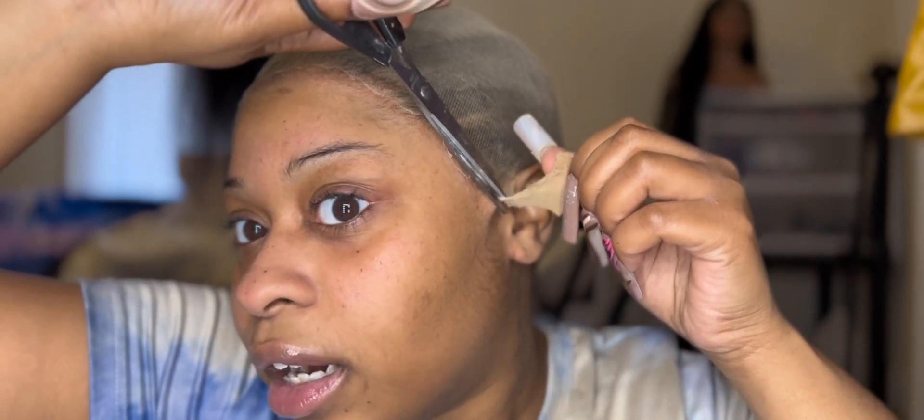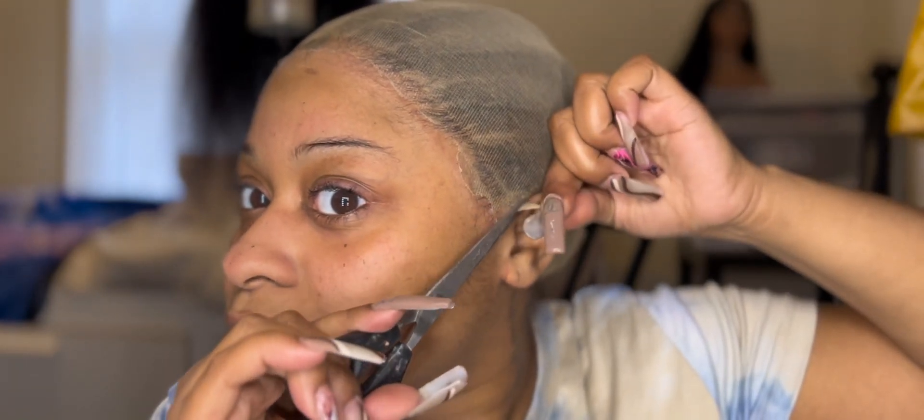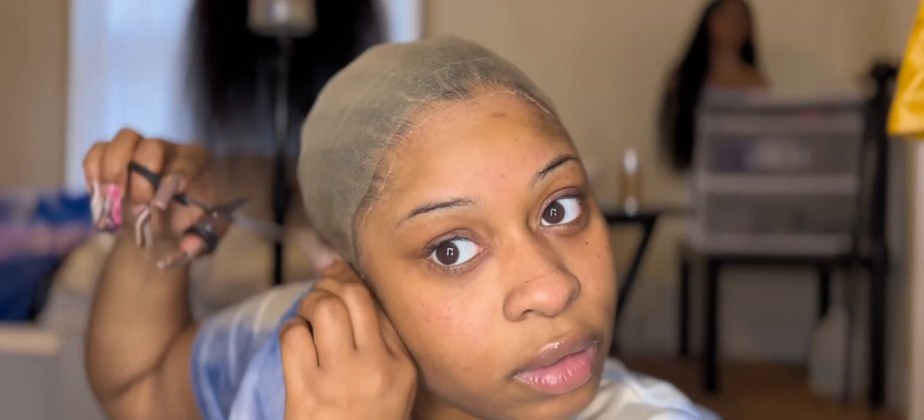Go ahead and cut your ear tabs out — I'm gonna cut the back. Pull, pull, pull because we want to get all that excess cap off. We do not want that excess cap up under our transparent lace — transparent means you see right through it, baby. Even those little straggly pieces, cut them. Look at this bald cap — yes! Cut the last little piece.